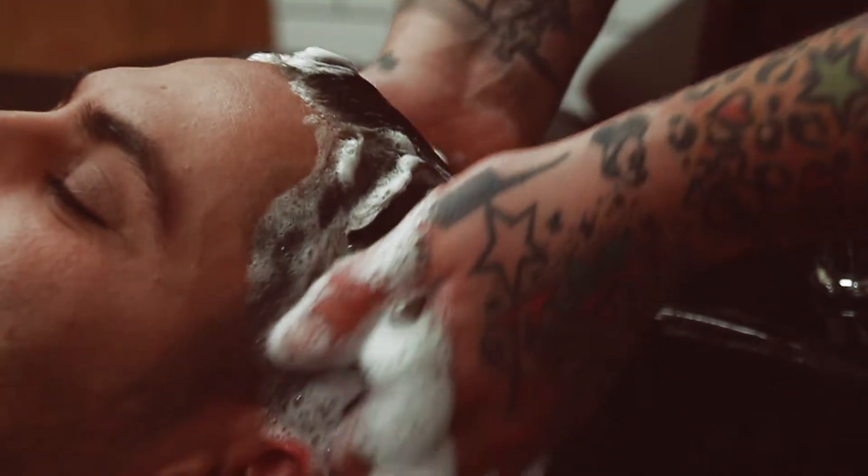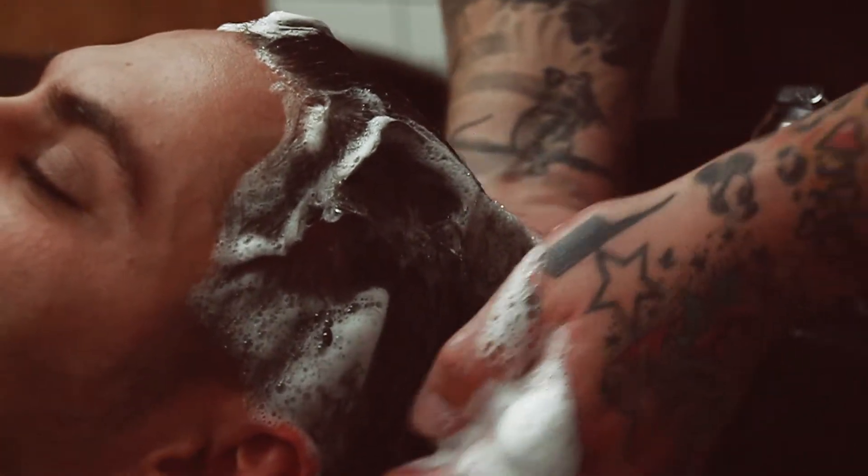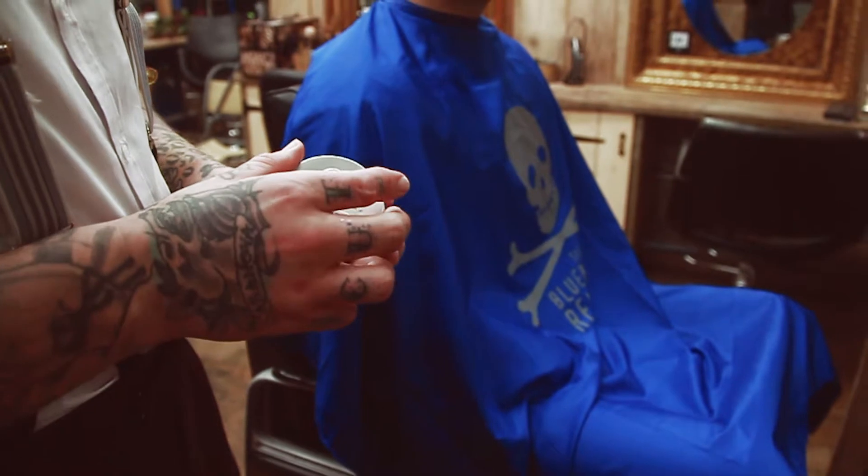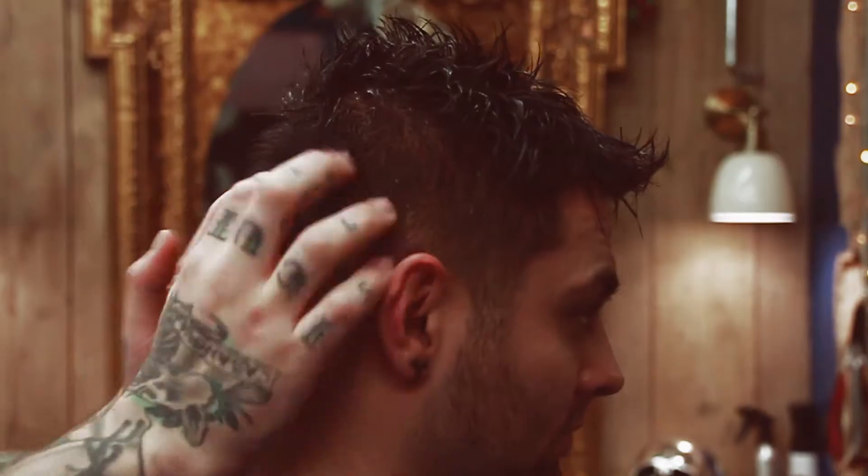First, wash the hair with Blue Beards Revenge Shampoo and Conditioner. While the hair is still wet, use the Blue Beards Revenge Matte Paste as a pre-styling agent.